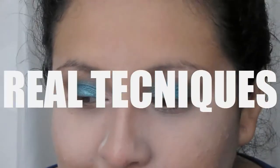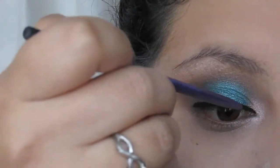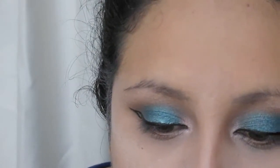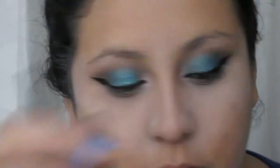Voy a tomar el Fine Line Brush de la marca Real Techniques. Voy a utilizar un delineador. El tono celeste en todo el párpado, el inicio de pestañas, y el beige marroncito.